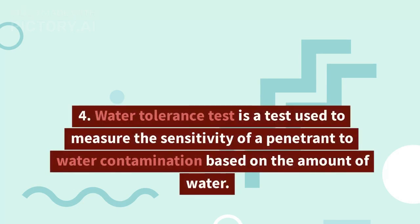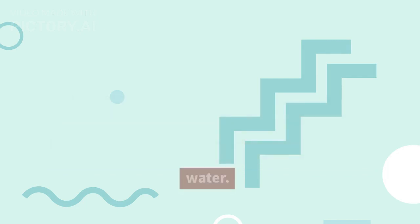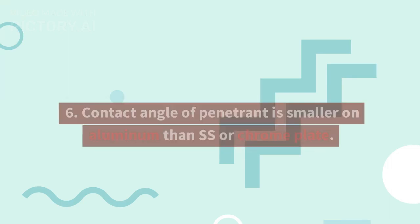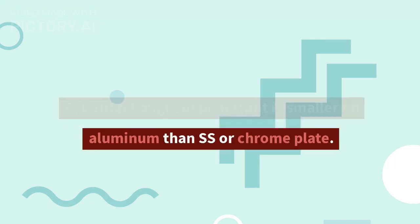4. Water tolerance test is a test used to measure the sensitivity of a penetrant to water contamination based on the amount of water. 5. A scratch on a smooth surface makes a drop of penetrant move faster. 6. Contact angle of penetrant is smaller on aluminum than SS or chrome plate.